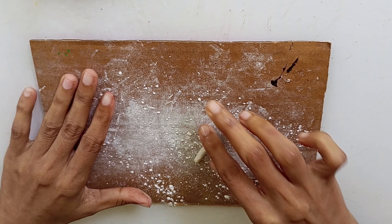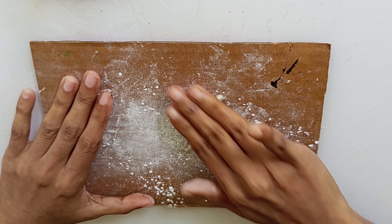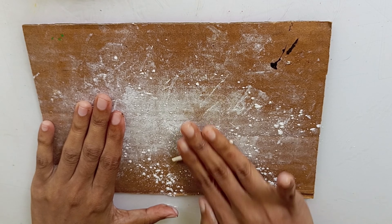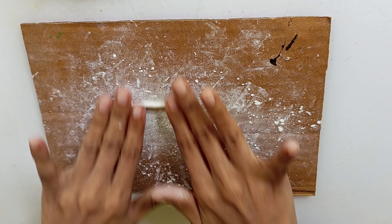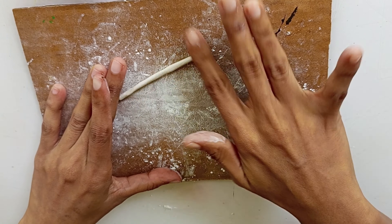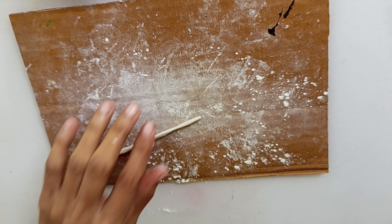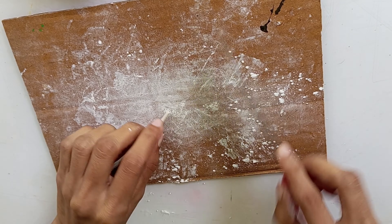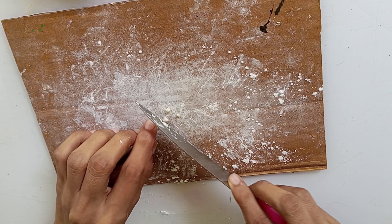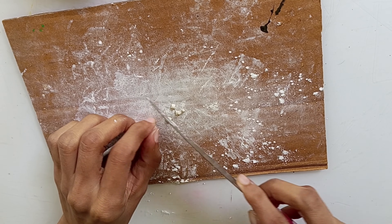Hello friends! Welcome to Chris Craft. In this video, we will cut a few pieces.